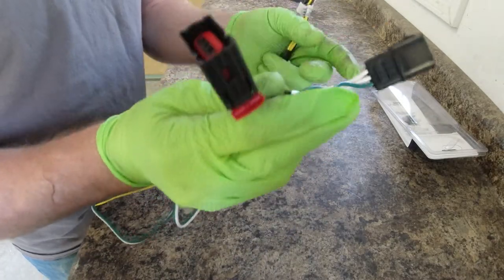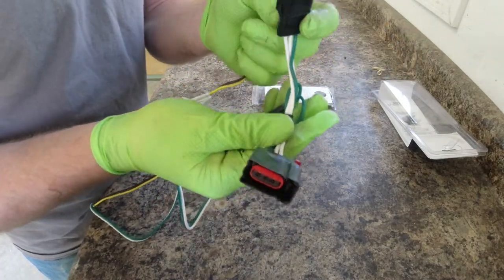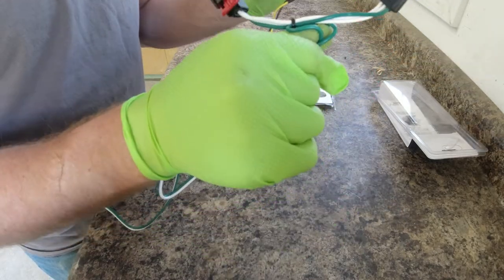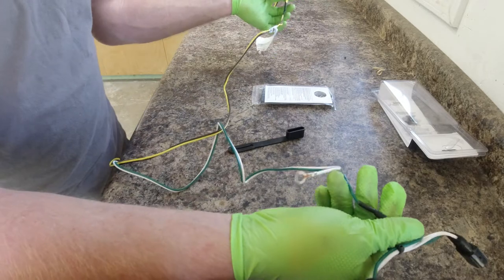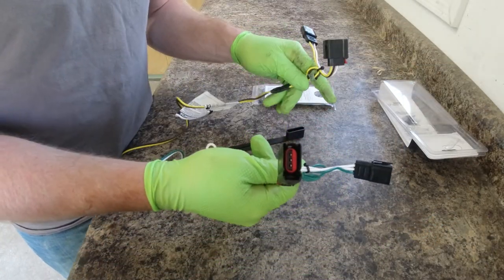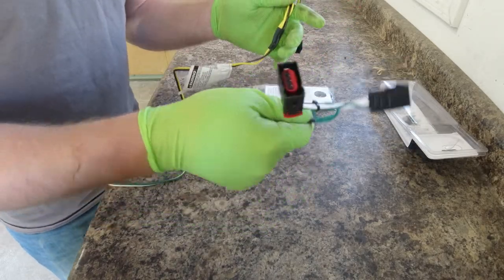One end plugs into the vehicle's wiring harness and the other end plugs into the tail light. It taps in without cutting any wires — it's a very nice and clean installation. We'll just go ahead, get everything untangled, then pull the tail lights out of the Jeep and hook everything up.